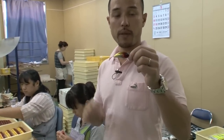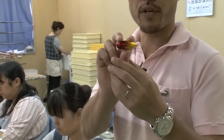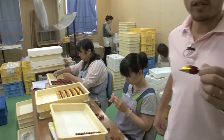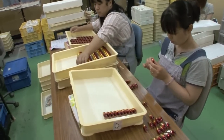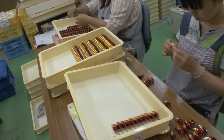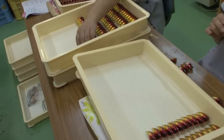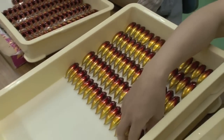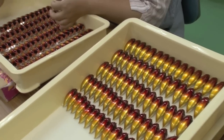Here we have the Duo staff quality checking each individual lure. The lure has been painted and the name has been printed. They quality check each individual lure, one by one. If there are any dust or scratches on the lure, they discard those lures. And those that pass go on to be packed.